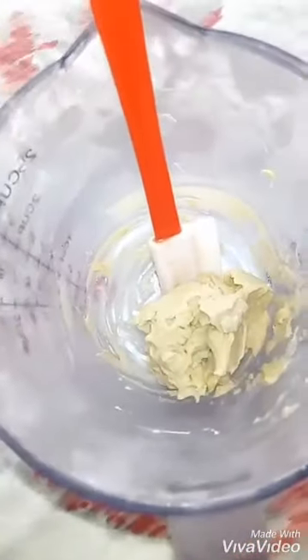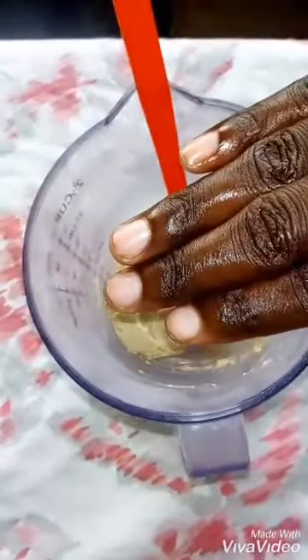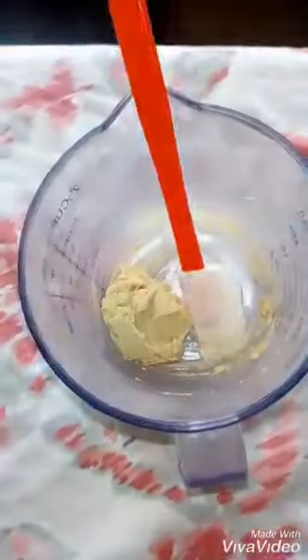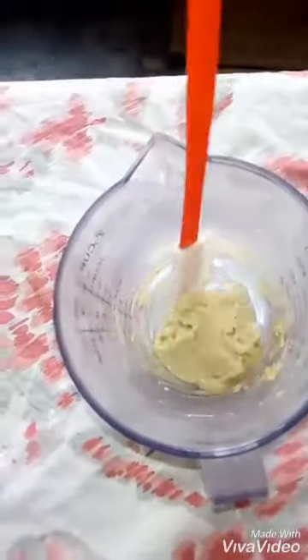I whipped it with my small spatula for a while and then put it in the fridge. After 10 minutes I took it out and whipped it again. I did that four times. The fourth time I realized it was hard and couldn't be whipped anymore — so this is the final product.